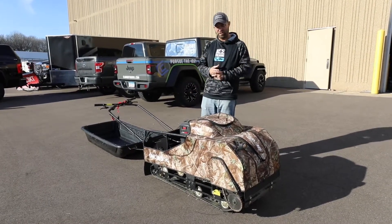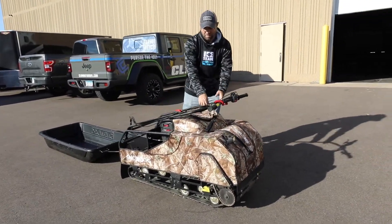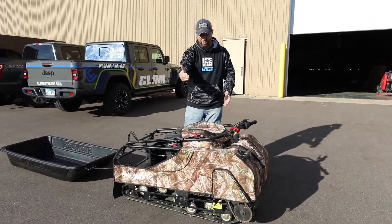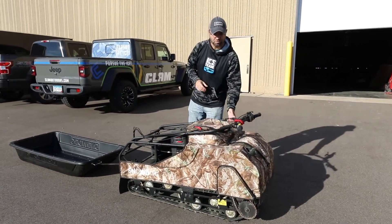You don't need a big gaudy trailer. You can drive it up on the back of your pickup truck, flip the handlebar right over the top. It compacts down nice and neat, you close that tailgate and go. Grab your sled, tuck it next to it — you're not pulling a trailer, you're not killing gas mileage on your truck. It's very efficient in terms of mobility.